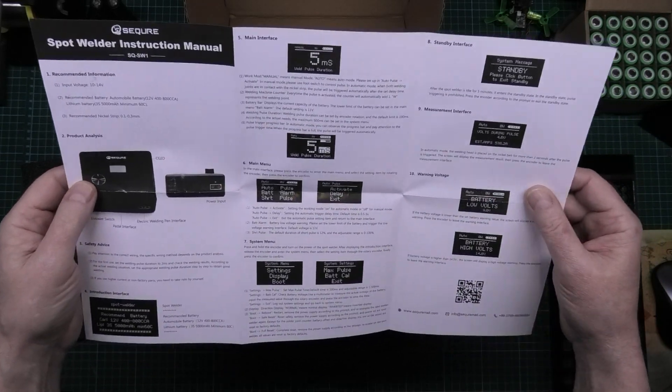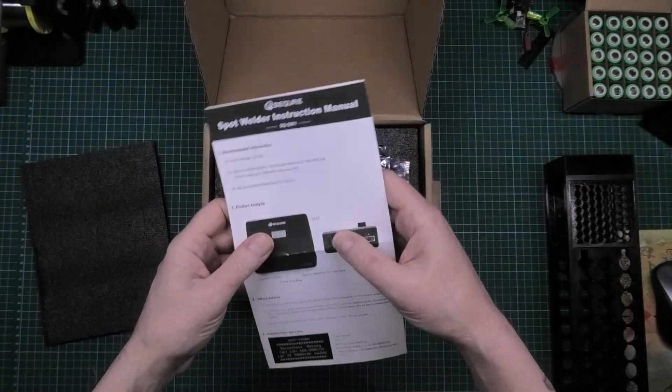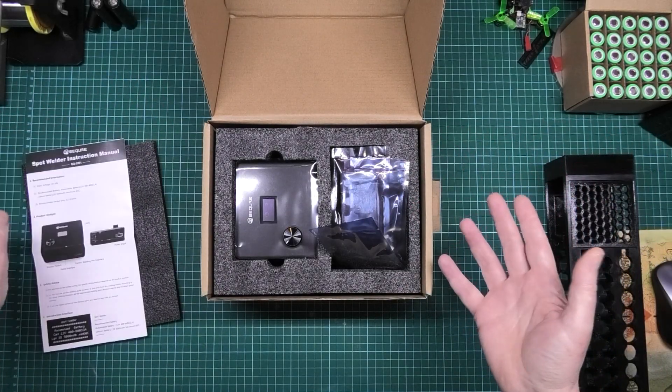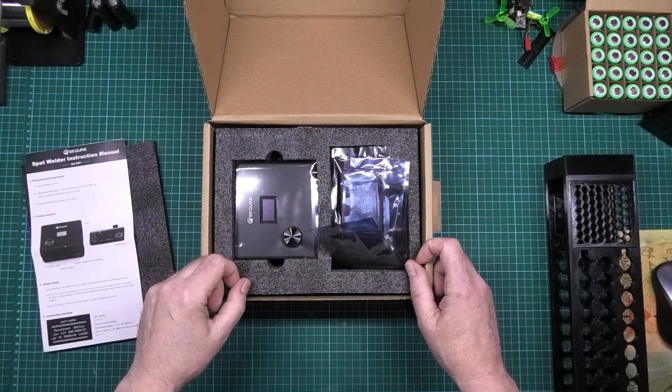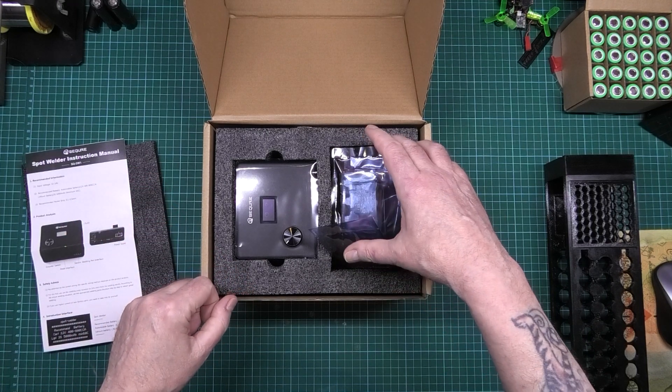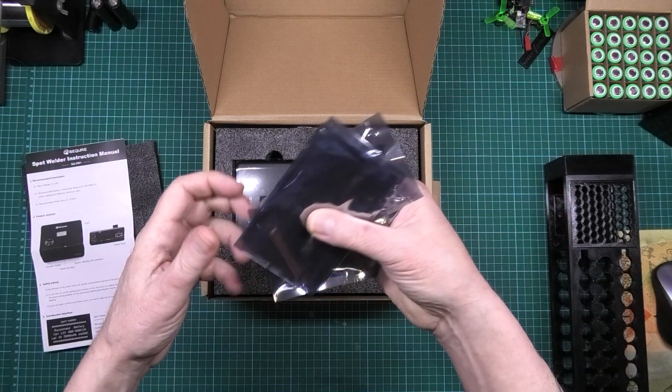Now I did say to these people when they contacted me and said do you want to do a review on this — I didn't pay for this — and I said yeah okay. Bear in mind that I do tell the truth. If it's crap, I will say it's crap. They weren't bothered.